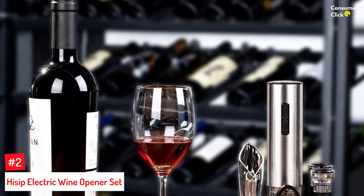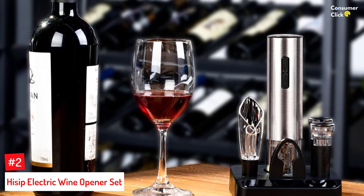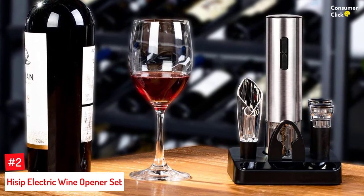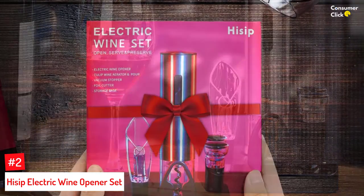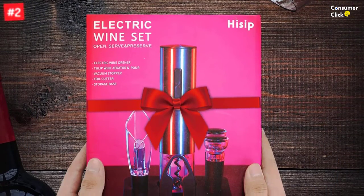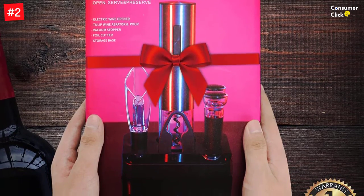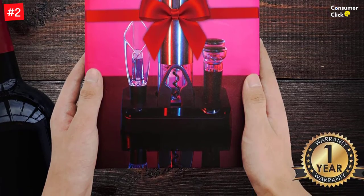Number 2: Hyssop Electric Wine Opener Set. The Hyssop Electric Wine Opener Set is a rechargeable corkscrew that can easily open most screw-top wines. It includes everything you need to enjoy the last drops of your favorite red or white wine with ease, including a dark base for storing so the whole set takes up less space in storage. The Hyssop Electric Wine Opener Set is easy to use, and it comes with all of the accessories you need to open any bottle of wine.